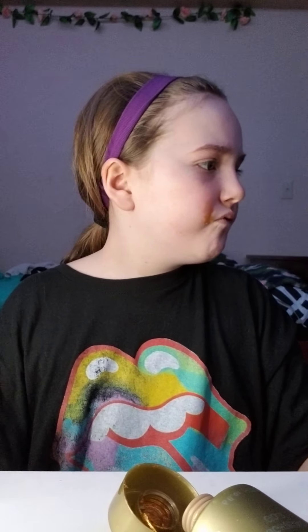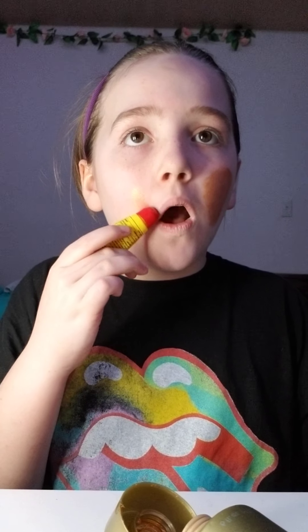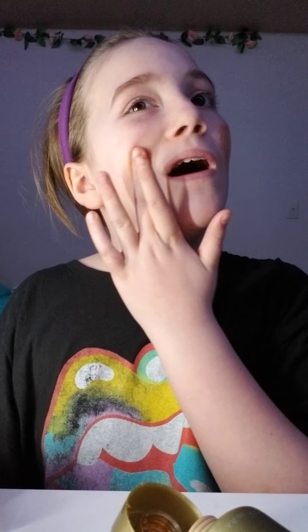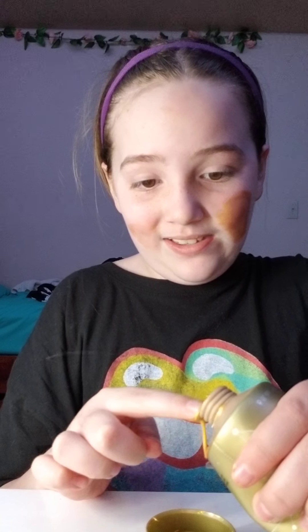Oh, that says avoid putting on your lips. This is going a little bit bad, I guess, to the start.